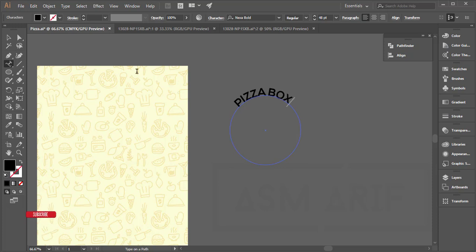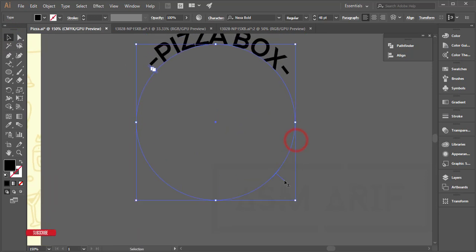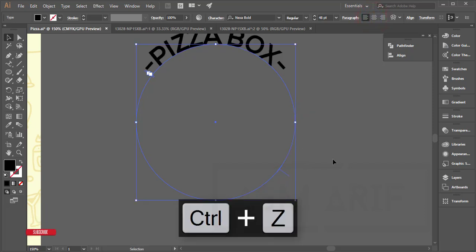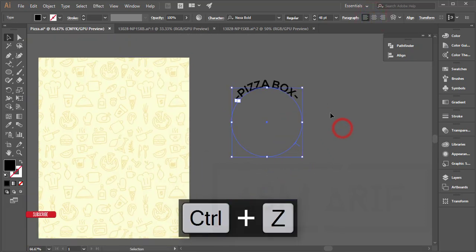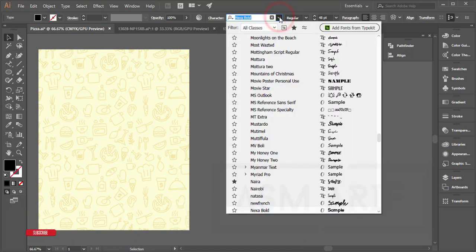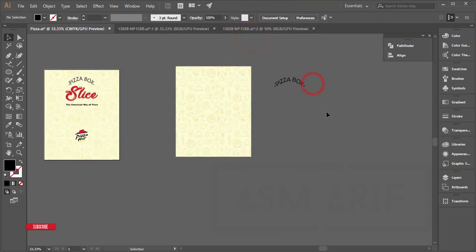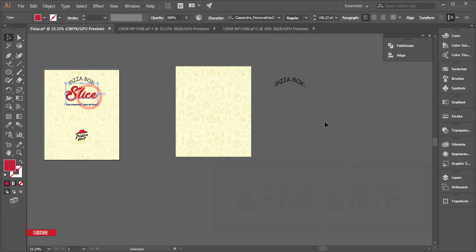Write 'Pizza Box' and add some hyphens before and after. You can get the alignment line for adjustment and center it properly using the alignment tools. I'll change it to the Nixa Light font — that looks good. Then slice this font element.